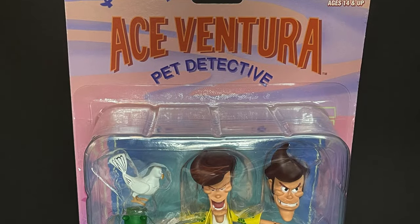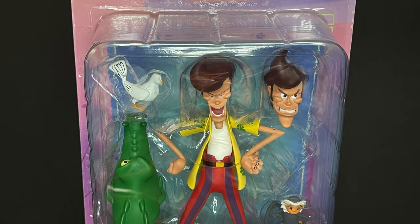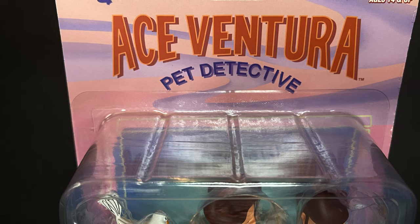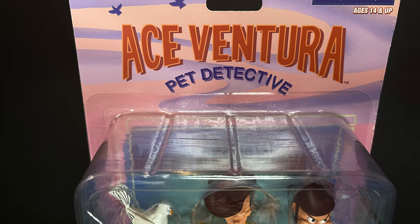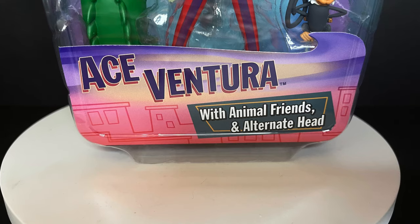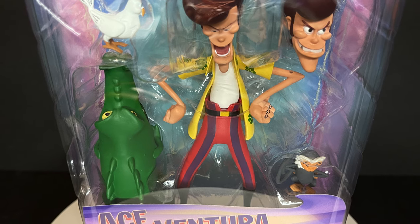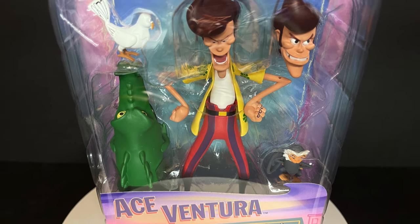Welcome back everyone. Toysha's here and I am back again to give you guys another fresh look. Today we are totally checking out the brand new NECA Toys Ace Ventura Pet Detective, based on the old 1995 animated series of the same name, which is of course based on the movie of the same name.